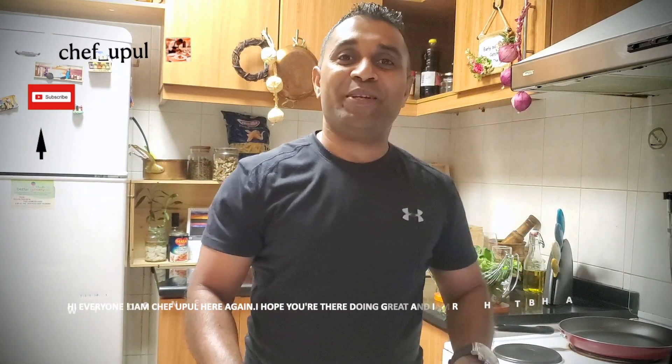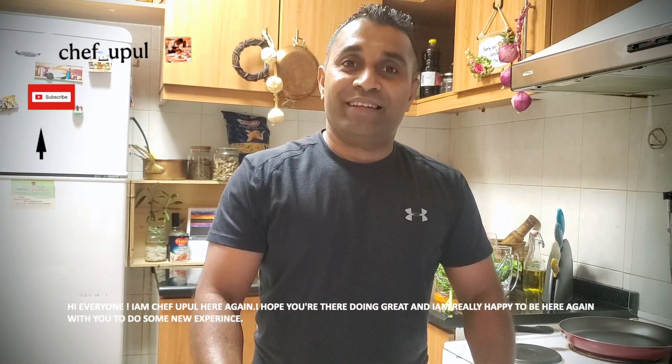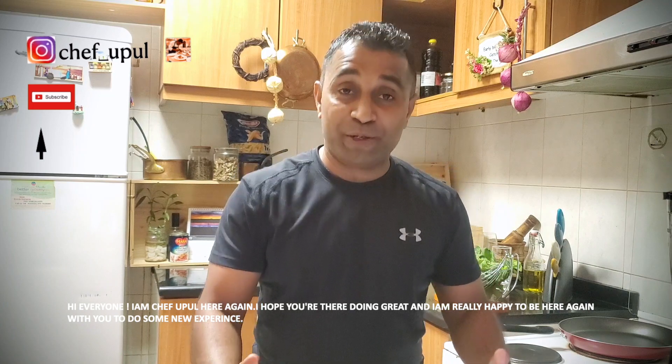Hi everyone, I'm Chef Upul here again in my kitchen. I hope you're doing great and I'm happy to be here with you.